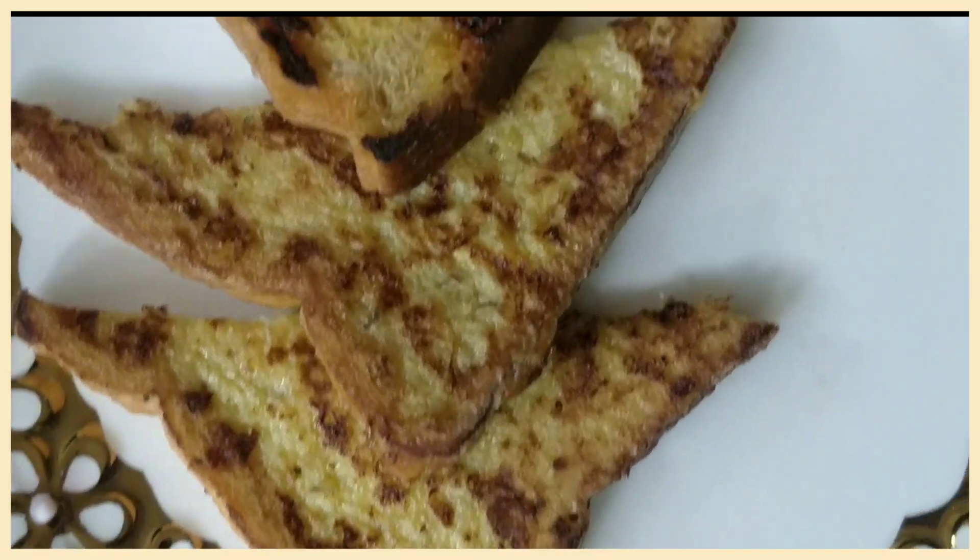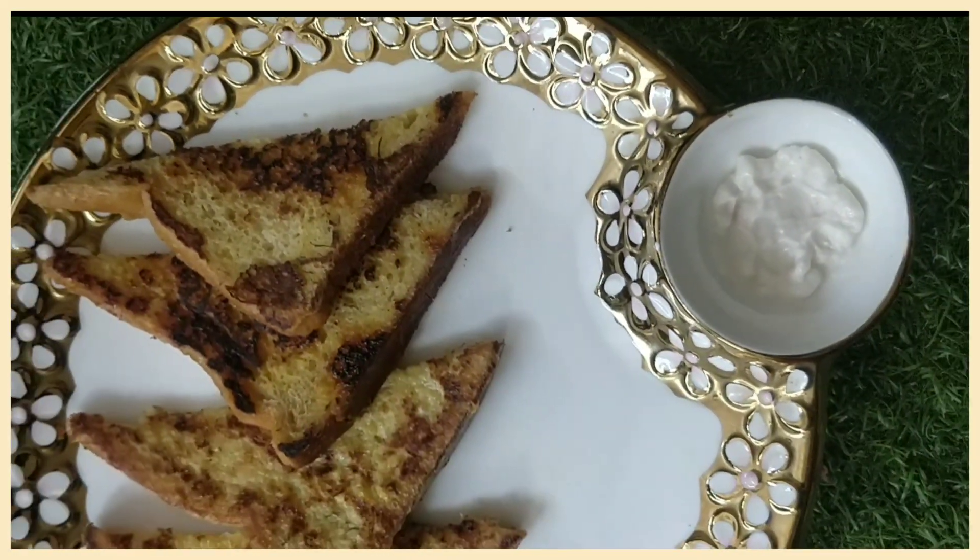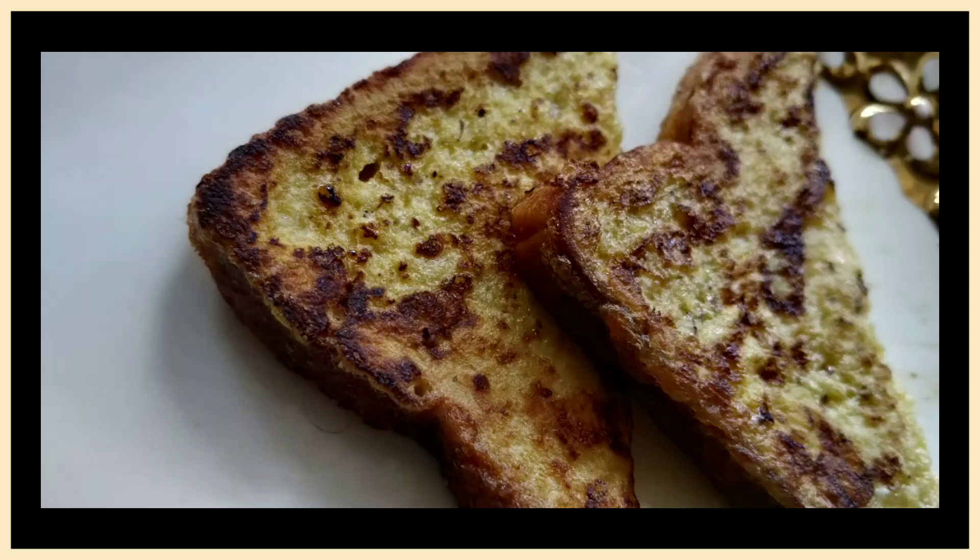I just cut it, and it is served with cheese dip. If you want, you can also eat it with sauce. And it looks amazing. Bye!